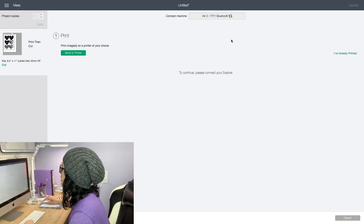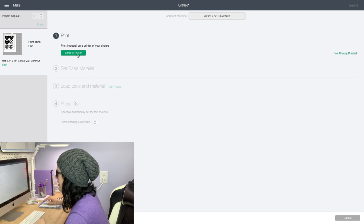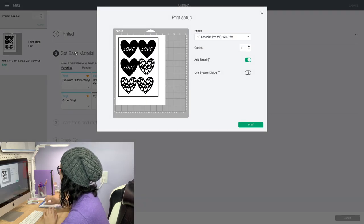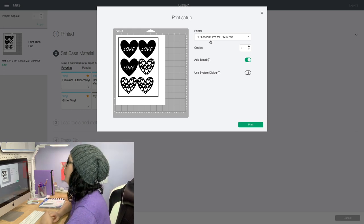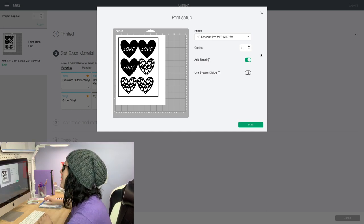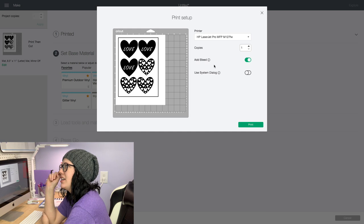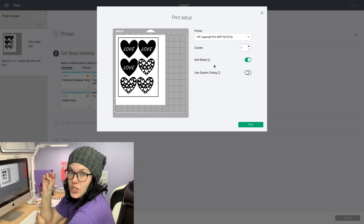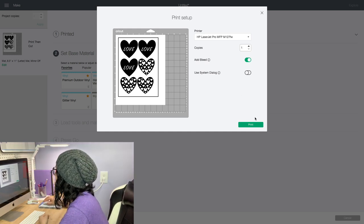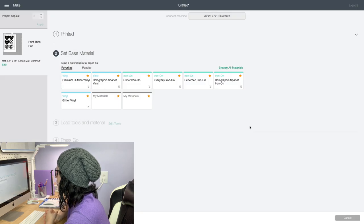We're going to hit continue and it's going to try to connect to the machine now. Hopefully it works and doesn't freeze up again. It looks like it's connected, so we're now going to send it to the printer. I am using my HP LaserJet Pro MFP M127FW — as I mentioned before, it's next to impossible to find that one now, so just a monochromatic laser printer. This option to add a bleed is totally up to you. I'm going to add a bleed so that if the blade is even a little off, the foil goes right to the edge with no white line. I'll hit print and it should be printing now.